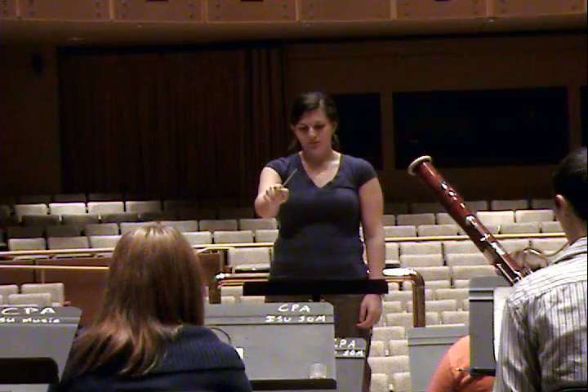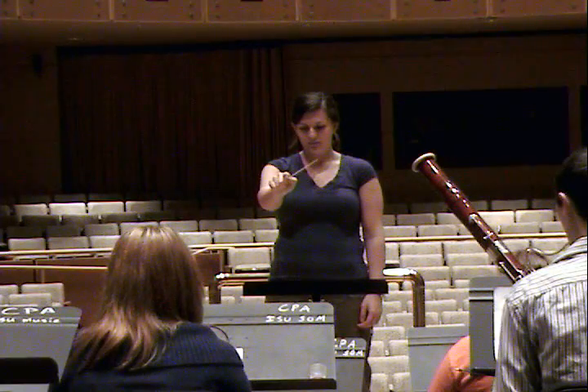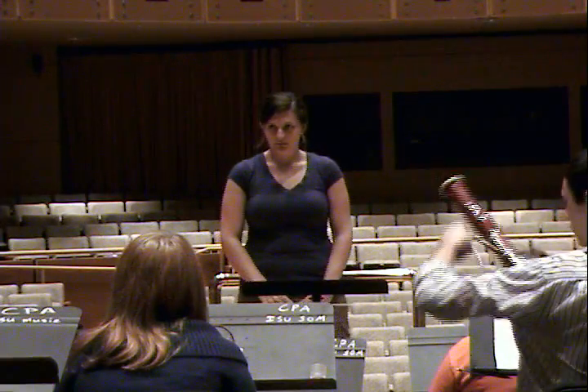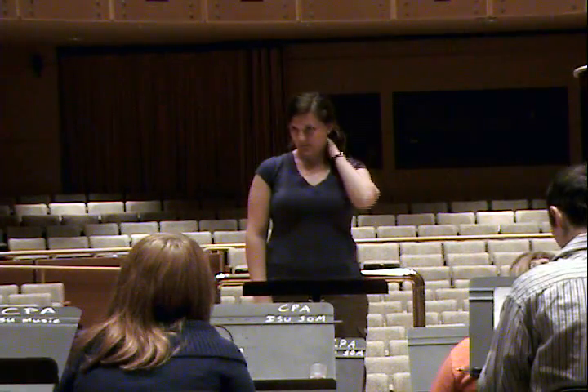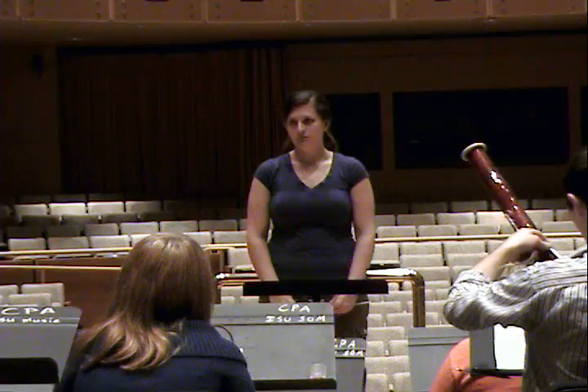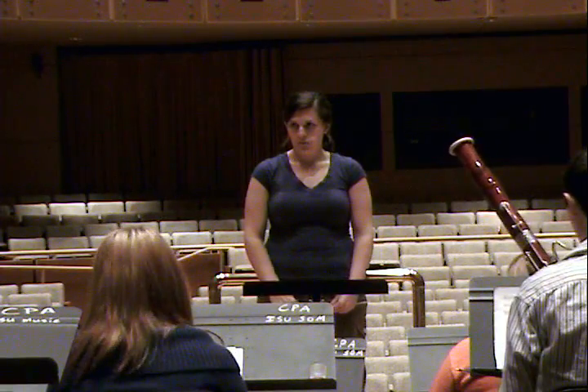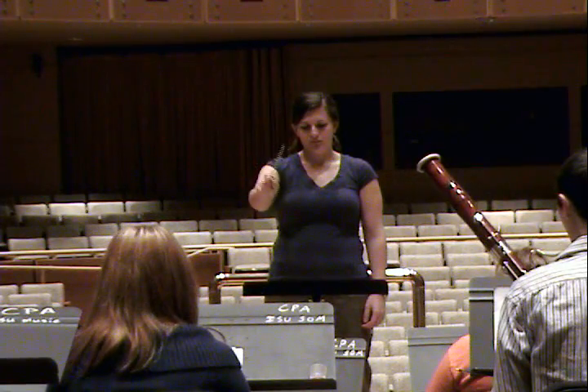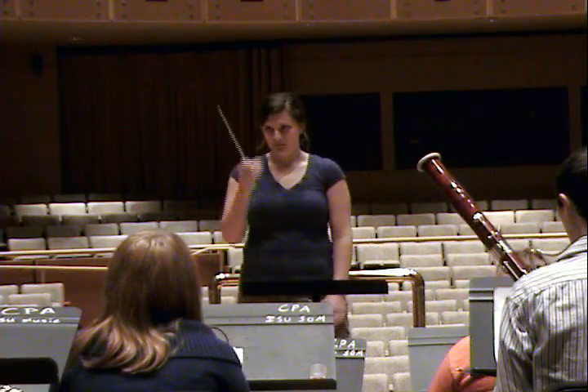Now I'll start on beat one. Let me see if I can get my point across here. It's because it's piano that you're resisting that prep. More prep. And it's just delayed, Nancy. It's more energy in the rebound off the beat.